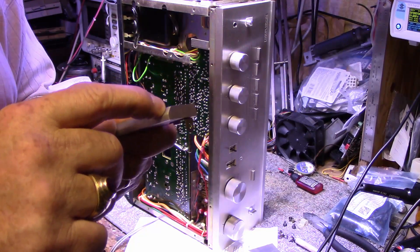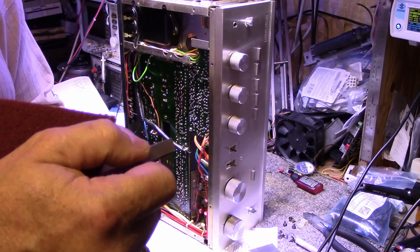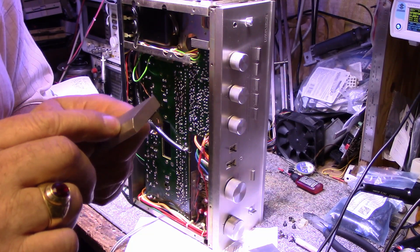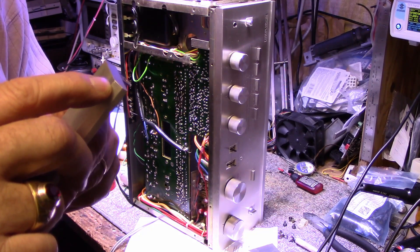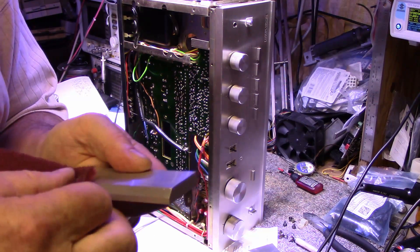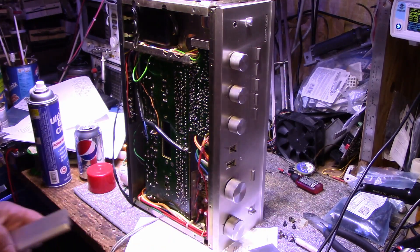I've got a nice dent here in the top too. I won't be able to get the dent out but I can clean up the burrs that it made — you can see that dent right there near the bottom. But yeah, we can clean this up and make it look like new again.